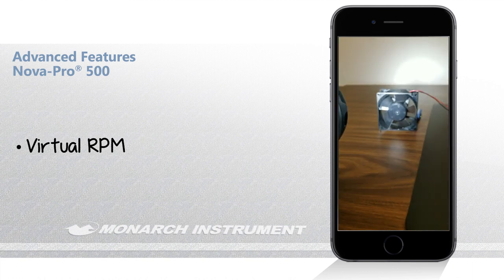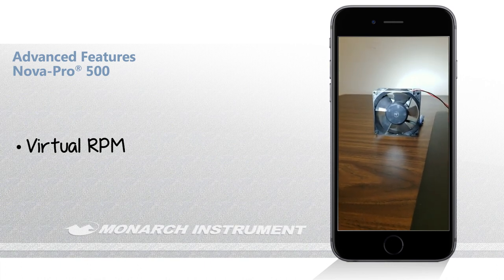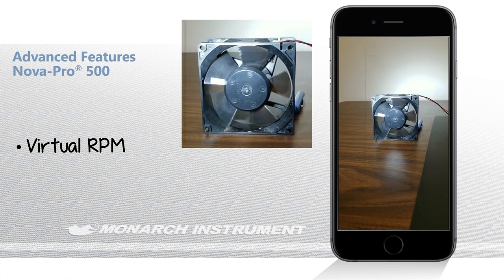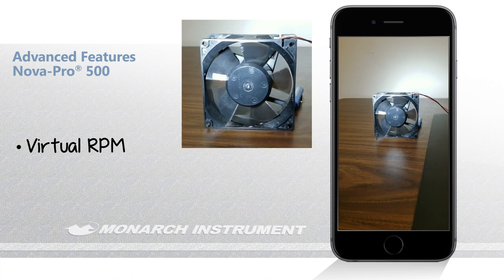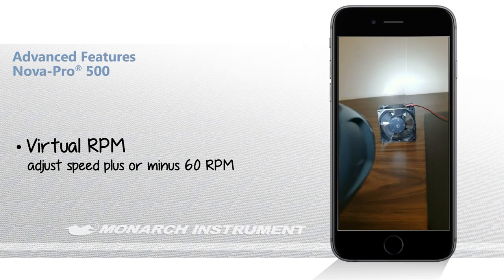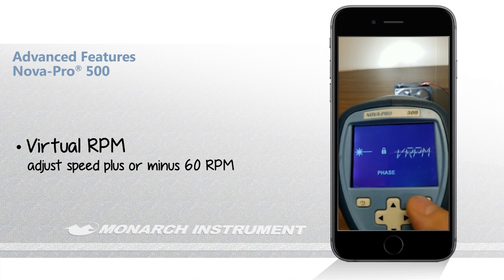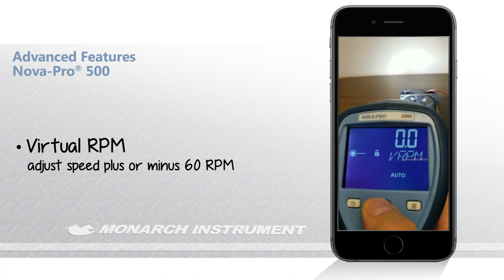I'm going to show you the virtual RPM mode first — this is a cool feature. What it enables you to do is take a virtually stopped device like we have here — the fan is running but virtually stopped — and actually rotate it at a speed of your choice, anywhere between plus or minus 60 RPM. I'll show you how that works; we can enter the mode and adjust the speed up or down.